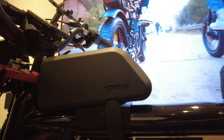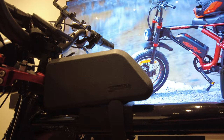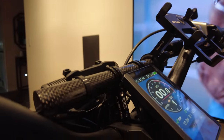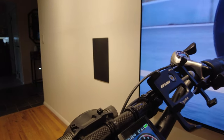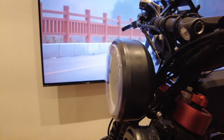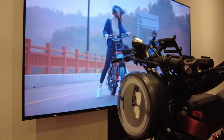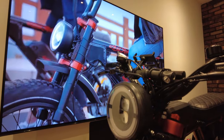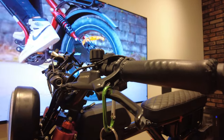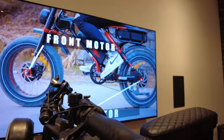I added a bar extender on top and an extra flashlight, because the stock headlight on the Grizzly is only 500 lumens. While it makes you visible to other drivers, it doesn't offer a very bright forward beam for riding at 35 mph at night.